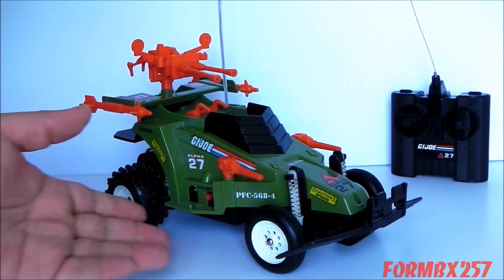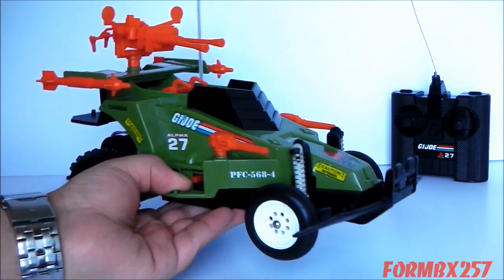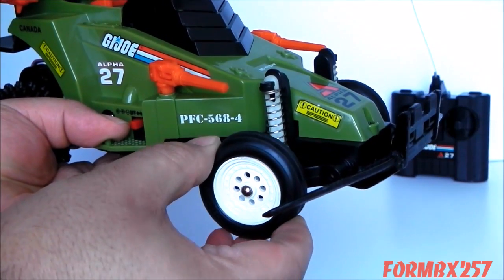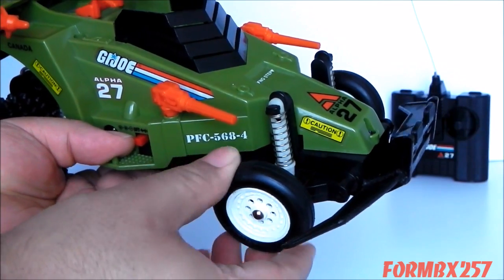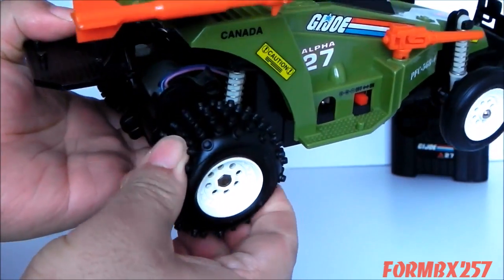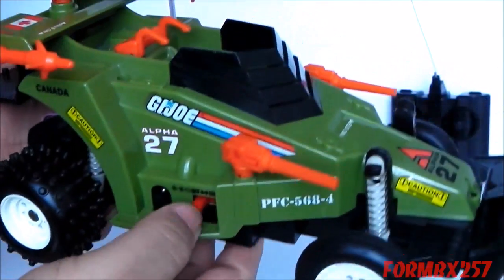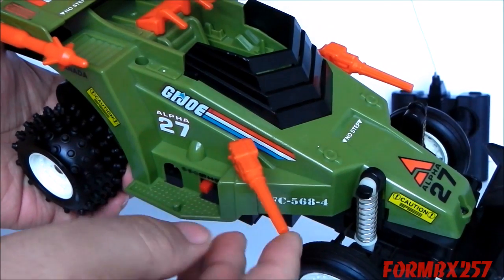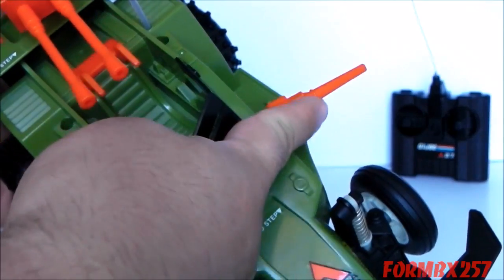Taking a look at the toy properties of the Crossfire first: it has balloon front tires which are rubbery and air filled — more of an RC thing, but actually kind of interesting. We also have off-road tires, again rubbery and air filled. On the front, before the fenders, we have these swiveling machine guns. They swivel all the way around and they're on both sides as well.